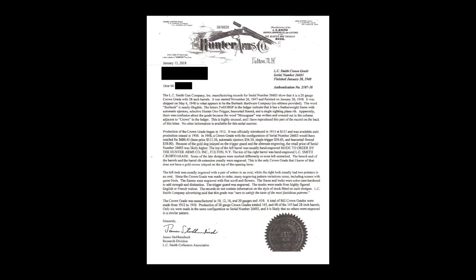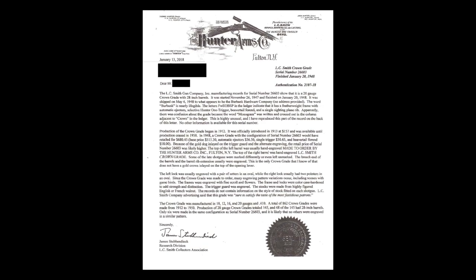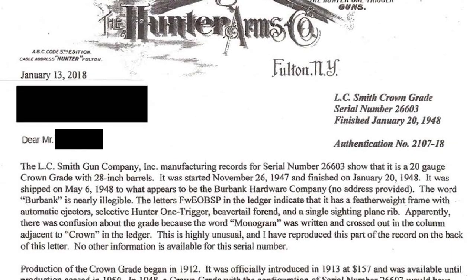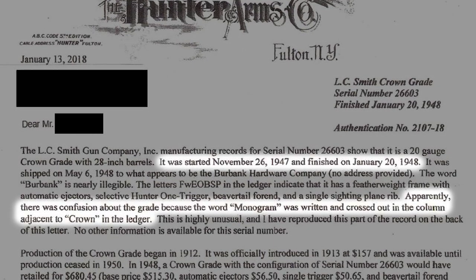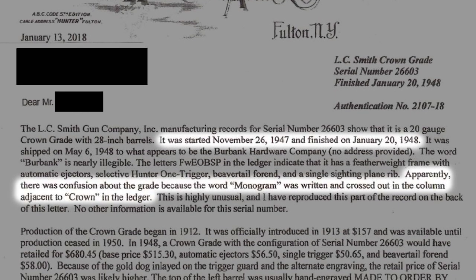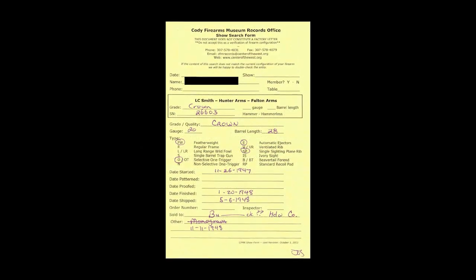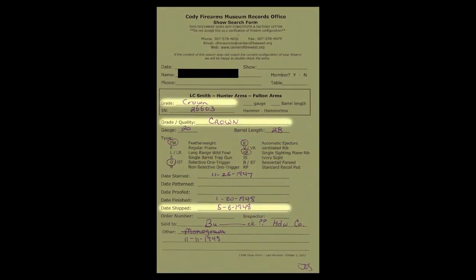It is accompanied with an LC Smith Collectors Association letter giving general information about LC Smith shotguns and listing the specifications for this gun. Records show that it was started in November of 1947 and completed in January of 1948. The fact that the word monogram was written next to the crown in the ledger and crossed out indicates a confusion as to the grade of this shotgun. It is also accompanied by a Cody Firearms Museum records check confirming the information and adding that the ship date was May of 1948.